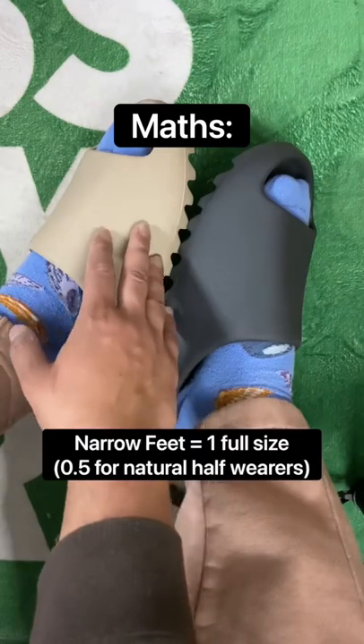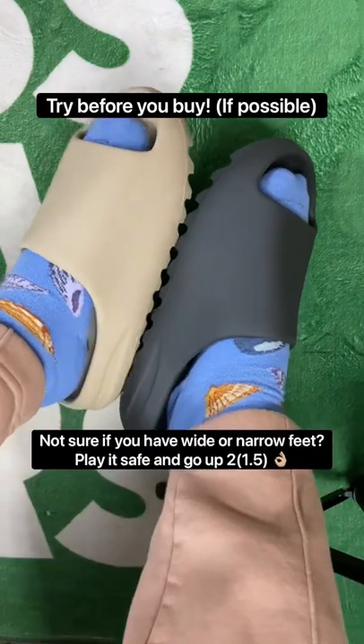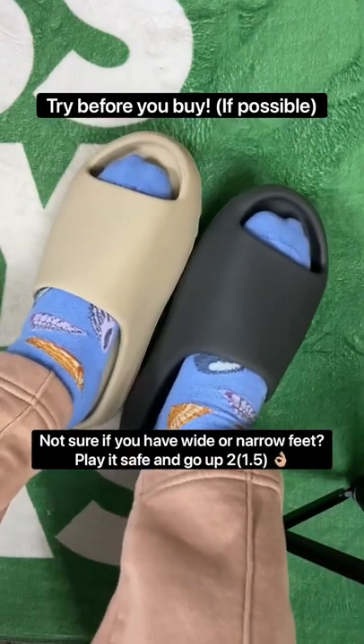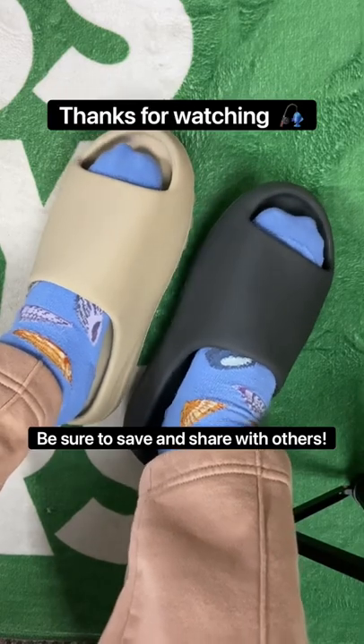So if you have narrow feet, go up half or one size, and if you have wider feet, go up one and a half or two full sizes. Alternatively, if you have a local store, I'd recommend trying them on first, but if not, I'm certain this video will suffice. Thank you very much for watching, peace.